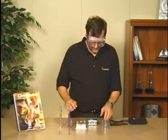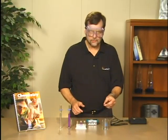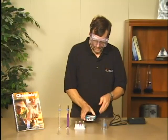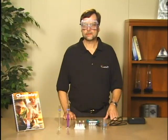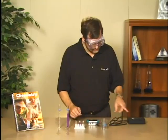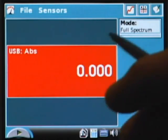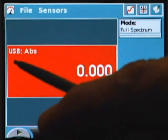To start, I'm going to connect the SpectroVis, which has a USB output, to the USB port on the LabQuest. I already have the LabQuest turned on, and as soon as I connected it you can see that the SpectroVis has been identified by a red meter that appeared, indicating that absorbance is being measured on the USB port.